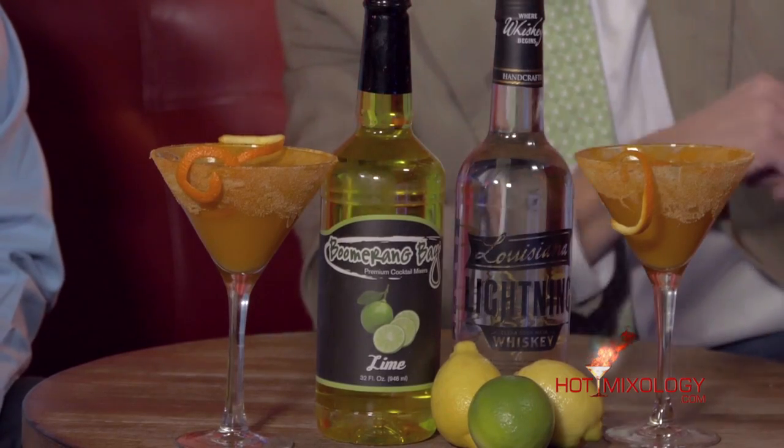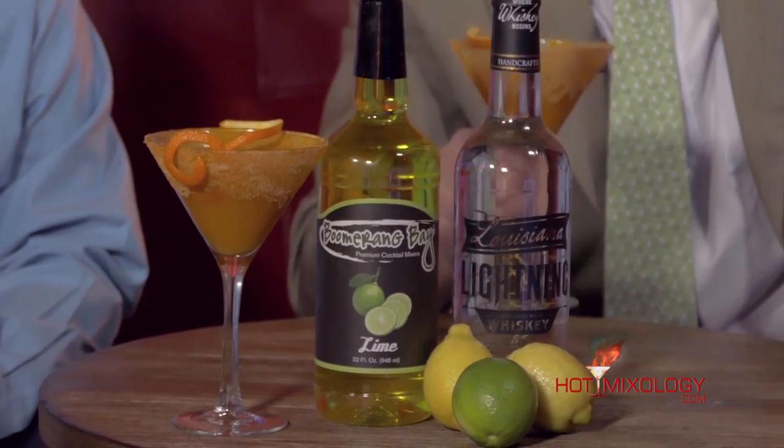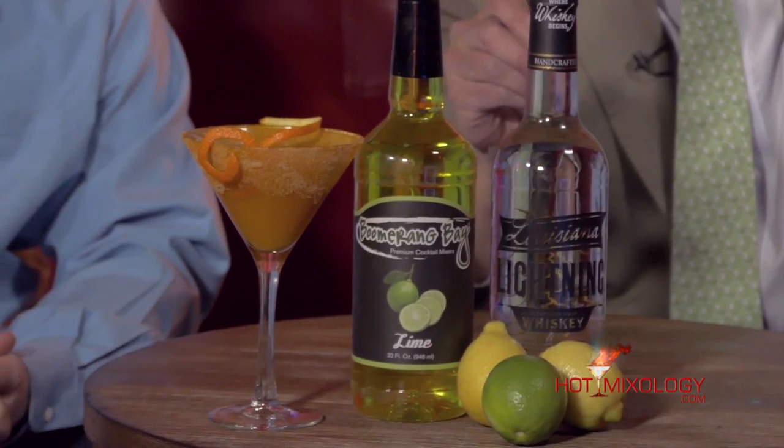What did you do in the cocktail? I got the shaker tin with ice and I put a little of the Louisiana White Lightning, some of the Boomerang Bay Lime Cordial, Angostura Bitters, and of course the Tang. Shook it up nicely and strained it into this chilled martini glass and then garnished it with the orange twist and lime wheel.